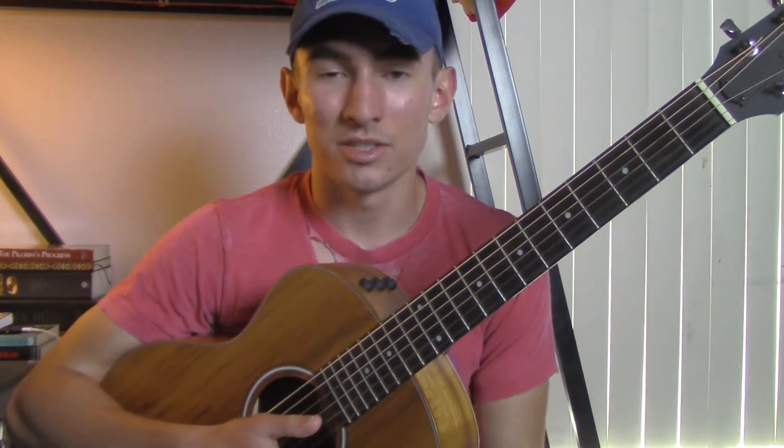Hey guys, my name is James Diaz, and today I'm going to teach you how to play Love Won't Let Me Down by Hillsong Young & Free on the guitar. So let's get started.